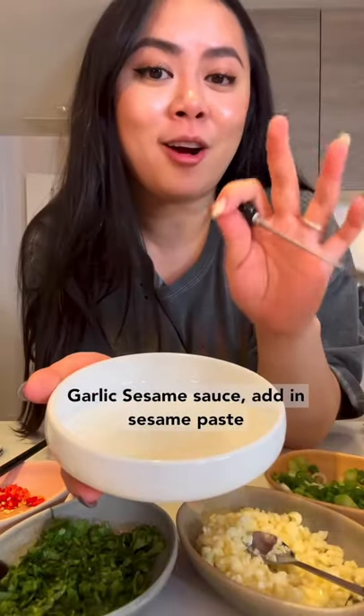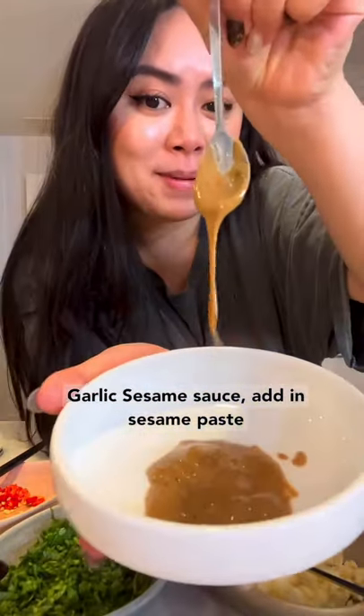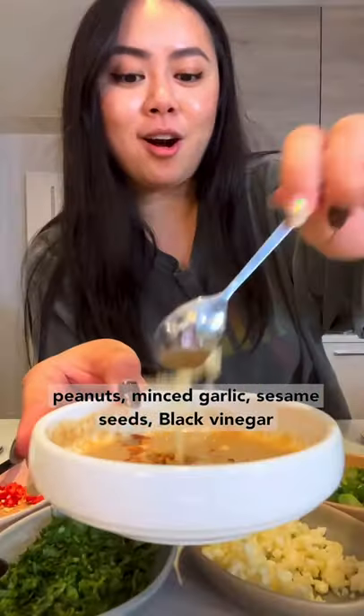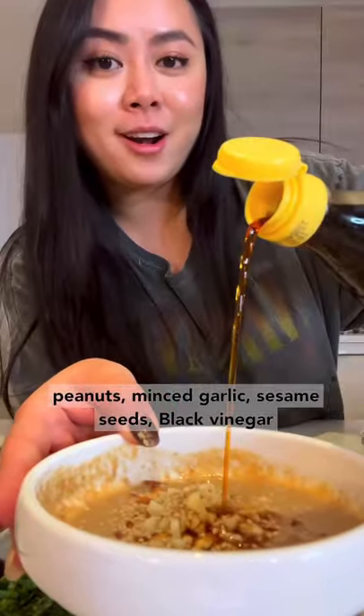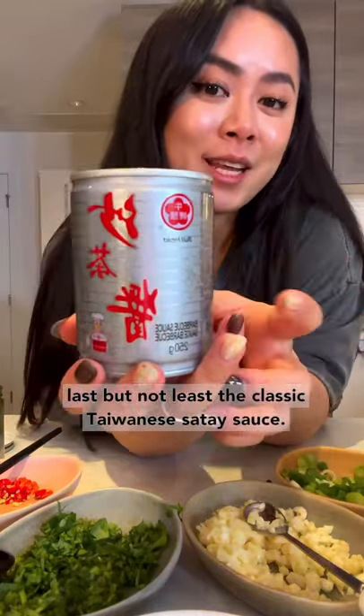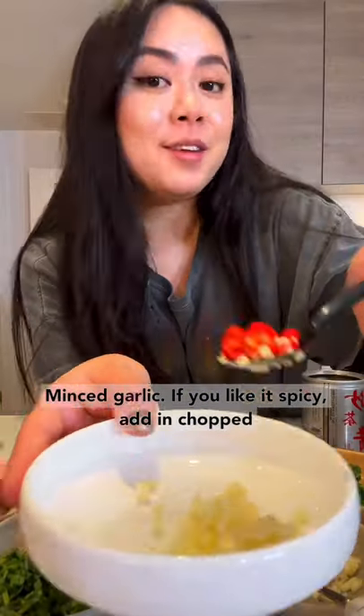Next we're going to make a creamy garlic sesame sauce. Add in sesame paste, a pinch of dashi stock, and mix it with hot water. Then add crushed peanut, minced garlic, sesame seeds, and black vinegar. To finish, add a little bit of fresh cilantro.